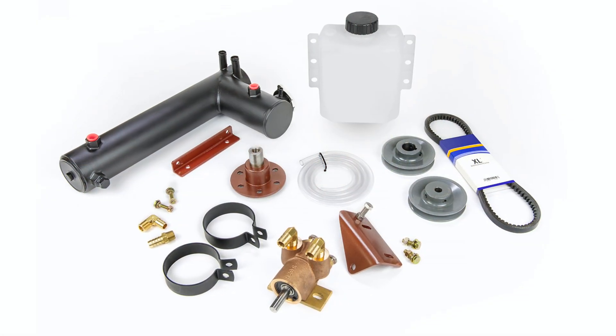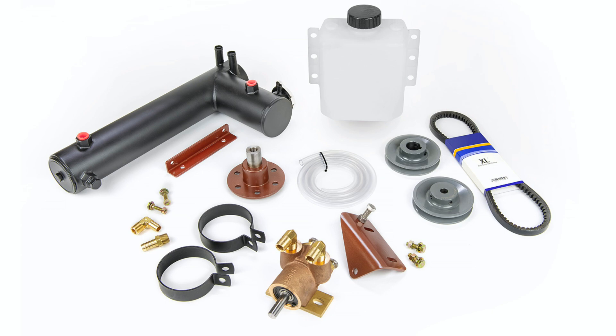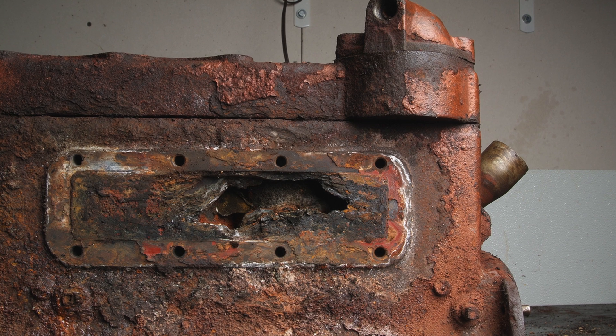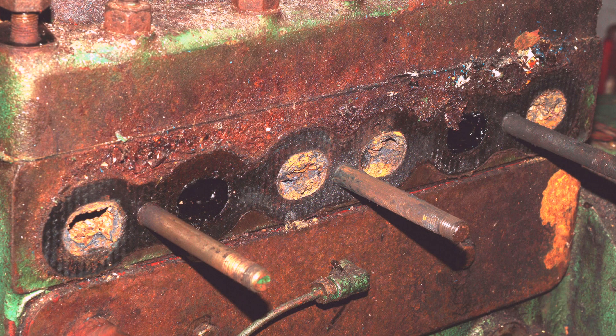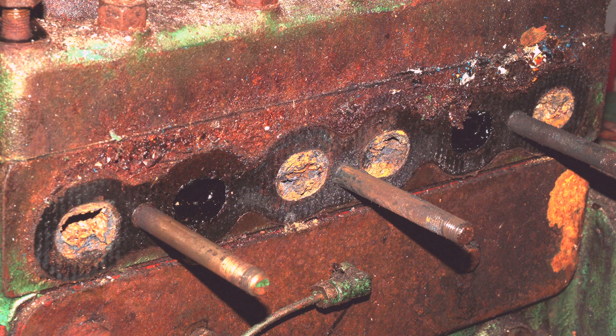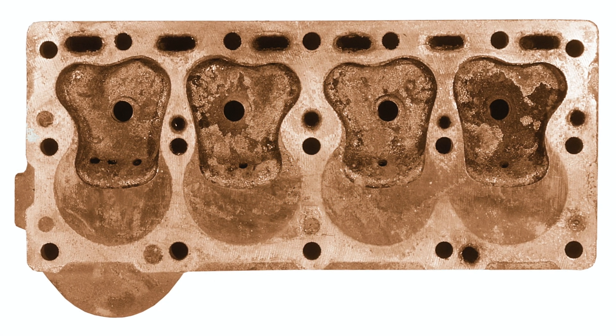Freshwater cooling systems are now used on virtually every marine engine currently being produced for pleasure sailboats. The chief advantage of freshwater cooling is the prevention of corrosion in the engine cooling jackets, located within the block, head, and manifold. Even if your engine has been cooled by seawater for many years, any further corrosion will be stopped and the life of your engine greatly extended.